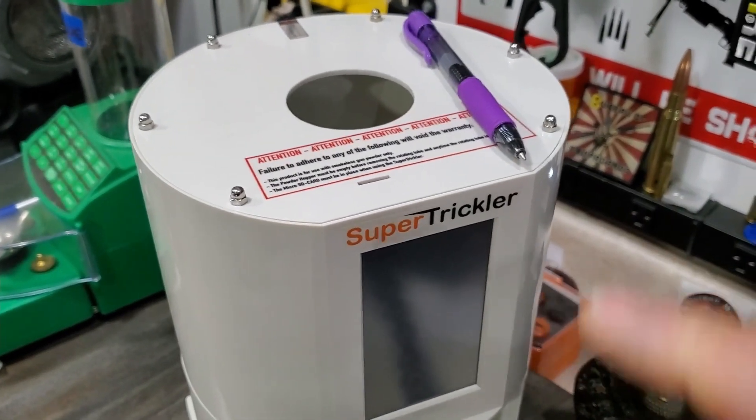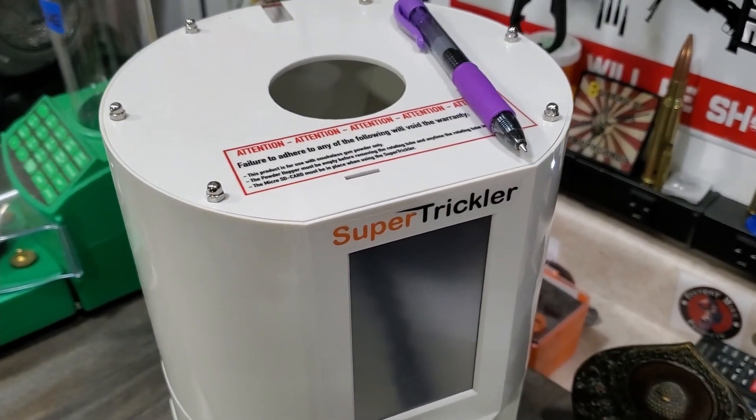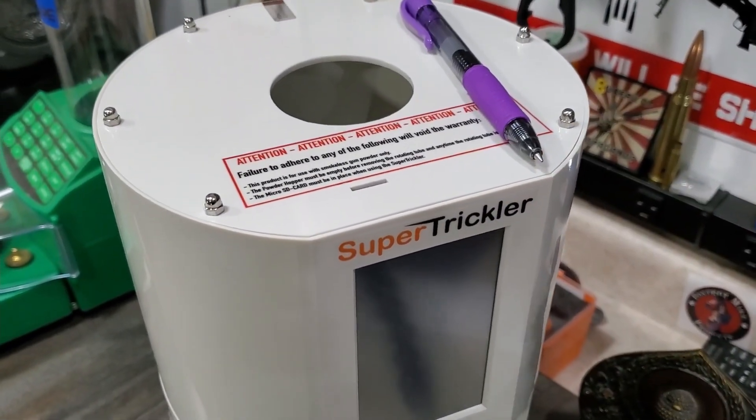I need to update the beta firmware on my Super Trickler, and I figured I'd show you guys how to do that.